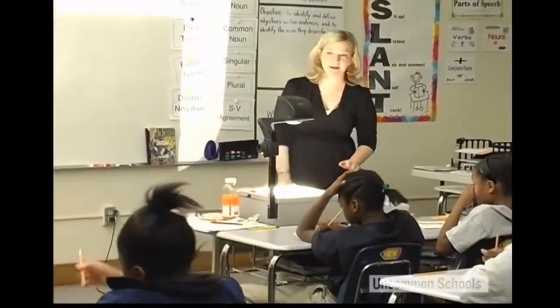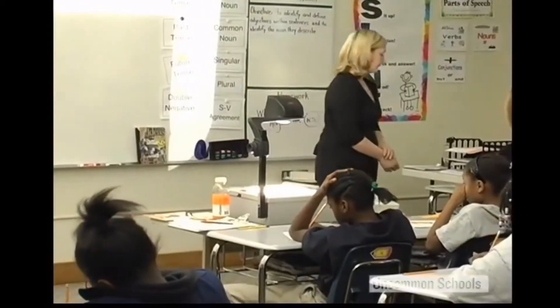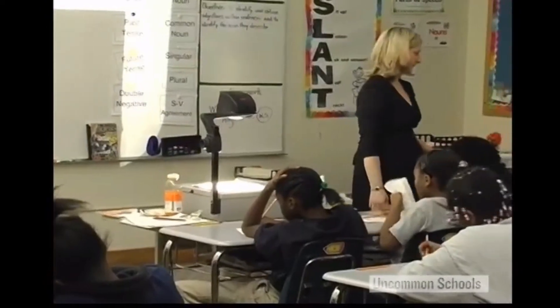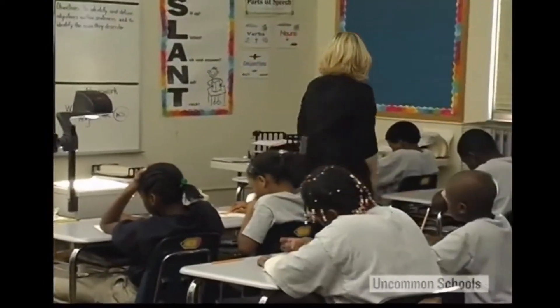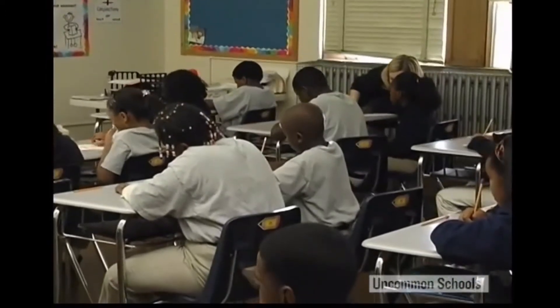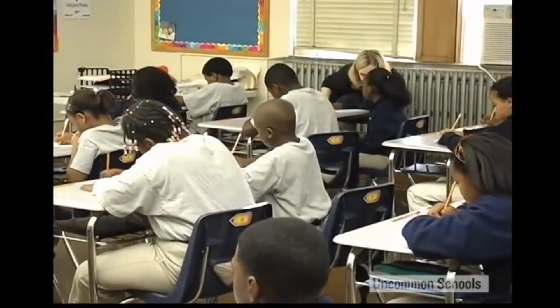Even in a more explicit correction, Jamie Berlante focuses on describing the solution, not the problem, and she makes her correction an exercise in purpose. The problem is the student's not getting the answer right, not power. But like all 100% teachers, she's consistent about correcting every time she can.